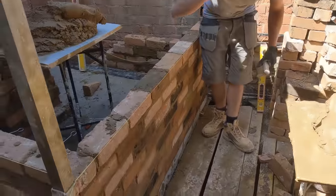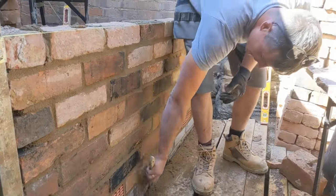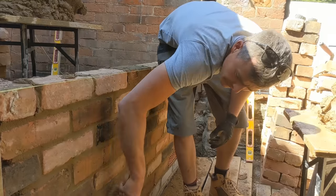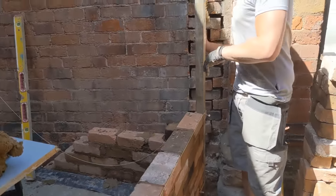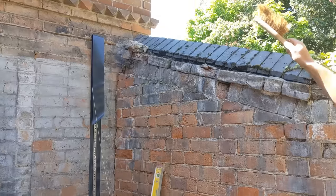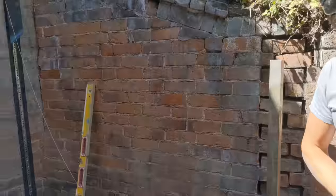We've got the brickwork up to this height and it's pointing up really nicely. All we're doing is a bit of a rub with a timber and then giving it a really nice brush off later on. These bricks are coming up really nice. Now I'm going to hop in and do some overhand work — we're building this whole panel overhand and it's going to go all the way up two storey.